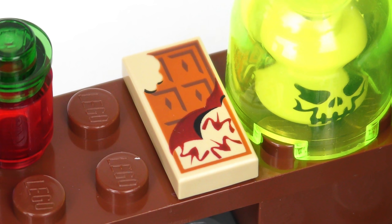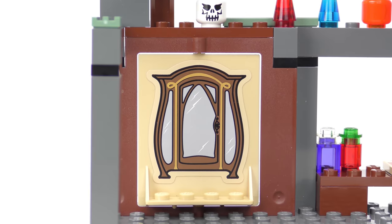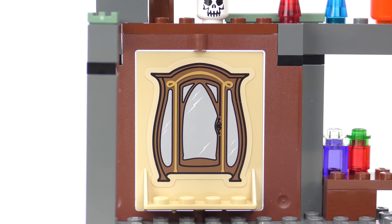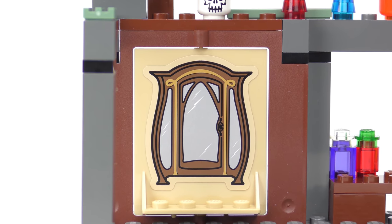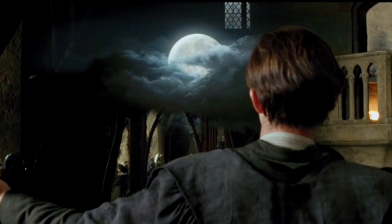In the corner of the classroom, you'll find a wardrobe in which Professor Lupin keeps his boggart. A boggart is an immortal, shape-shifting non-being that takes on the form of its observer's worst fear. In the case of Harry Potter, he sees a Dementor. Lupin, on the other hand, sees the full moon.